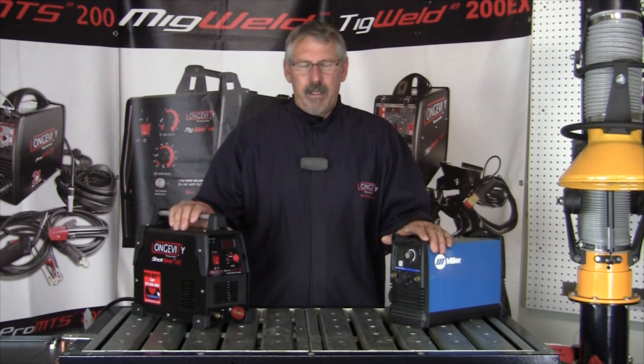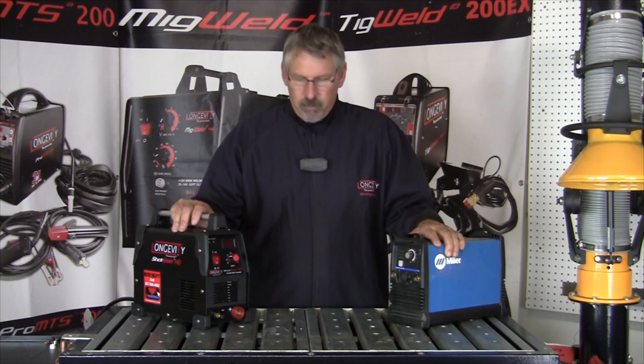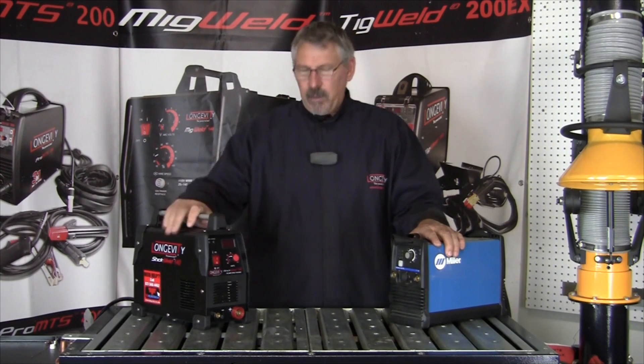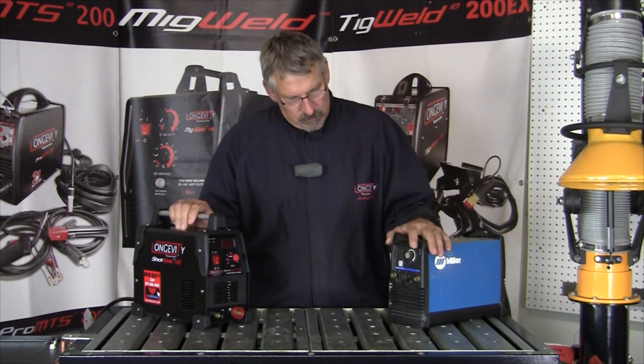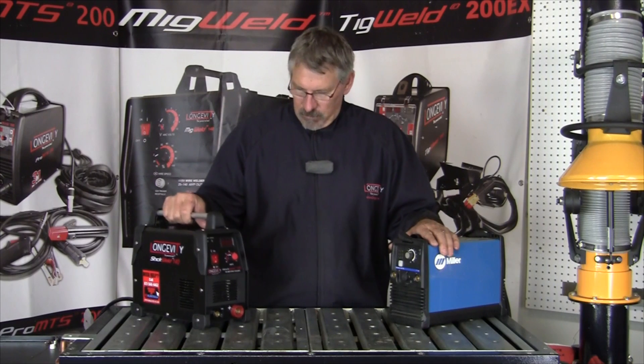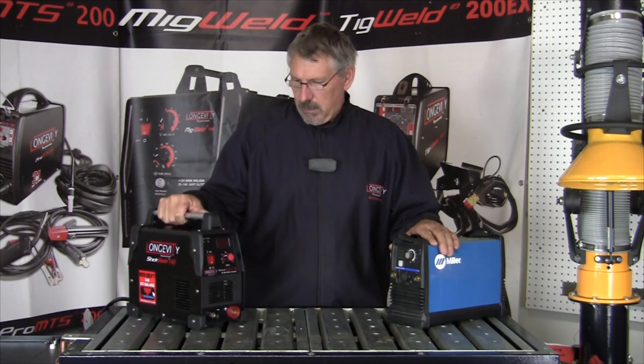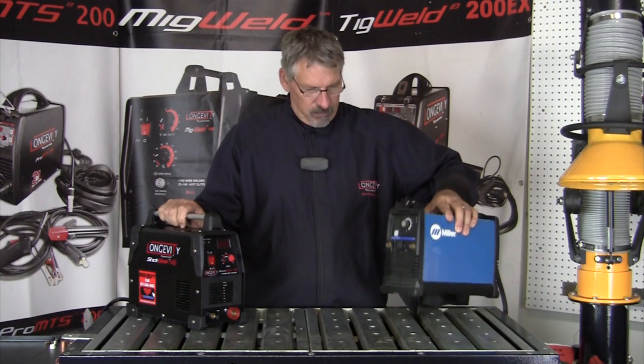Hi and welcome to Longevity's Learning Lab. Today I'm going to talk about two popular little inverter stick welders: Longevity's Stick Weld 140 and Miller's 150 STL. These are both inverters, both ultra light — this one is 13 pounds, like a big toaster, and this one is 14 pounds.